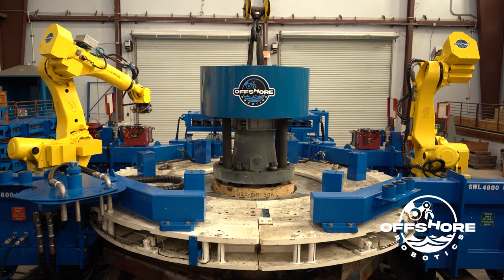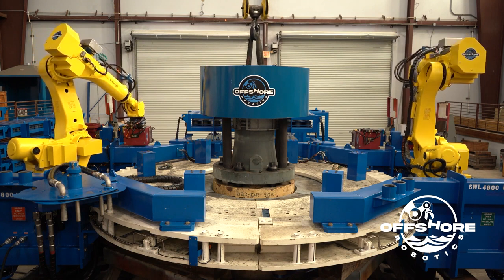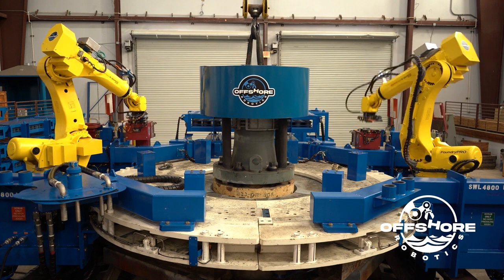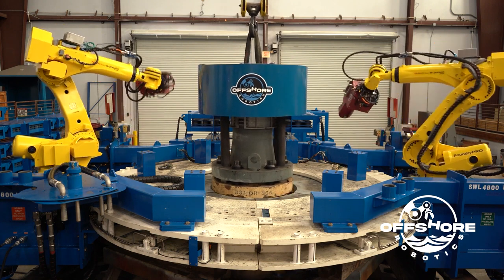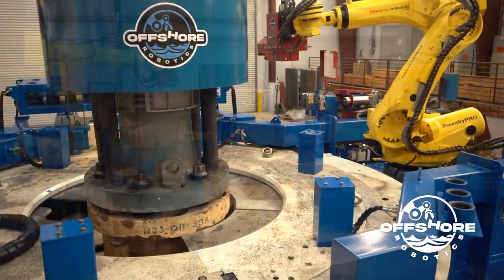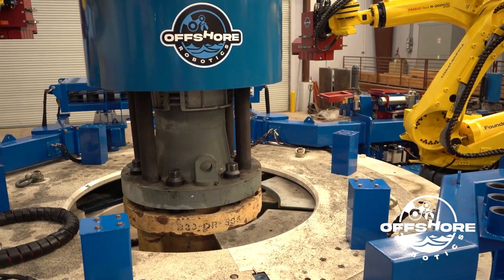Once the bolts are torqued, the riser make process is completed. The driller is free to take the load off the spider and open the spider jaws. As this is happening, the robots will change to their multi-tool for the next operation.